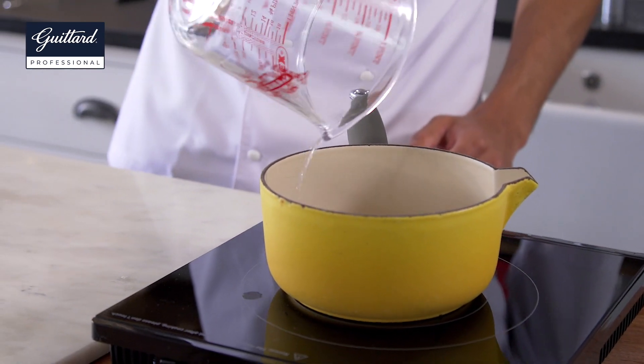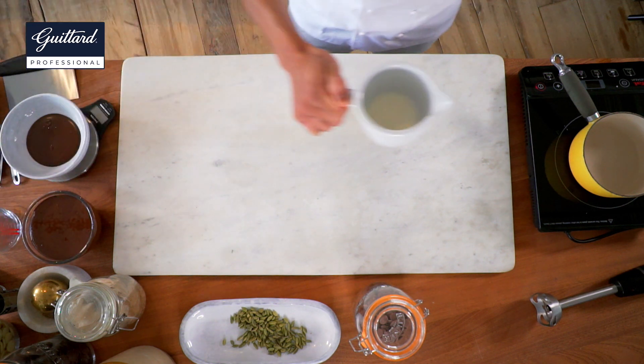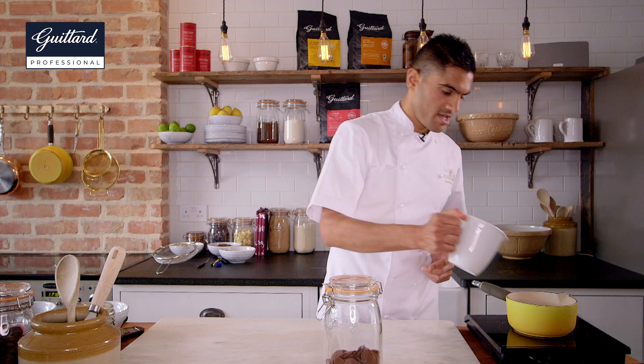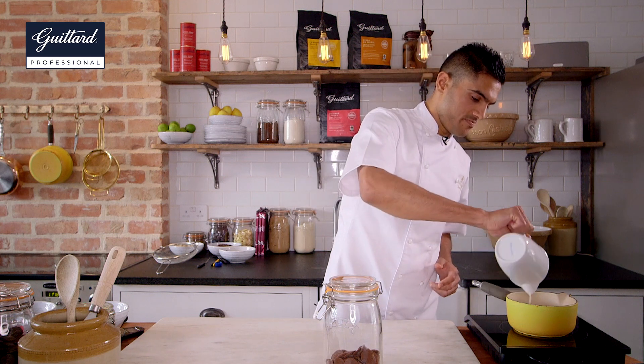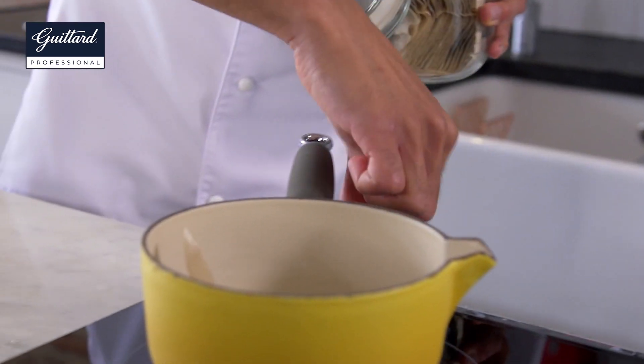I've got 170ml of water here and an equal amount of milk. By using water and milk rather than cream and butter, we're going to get a really light ganache. And since we're going to be pairing with chocolate, we want to make the tea slightly stronger than we otherwise would, so we've got a couple of bags going in there.